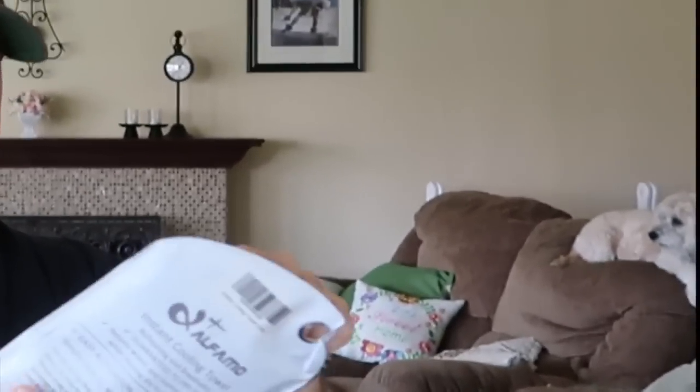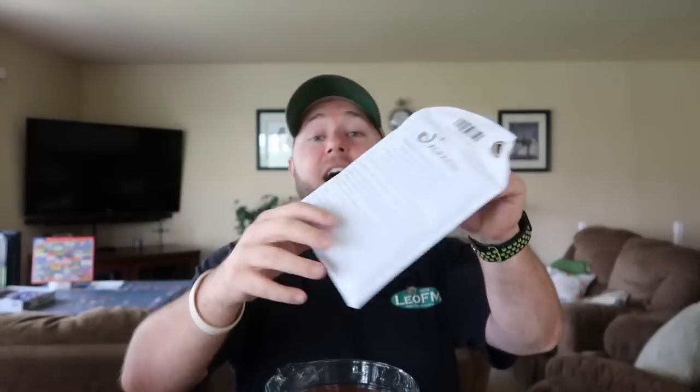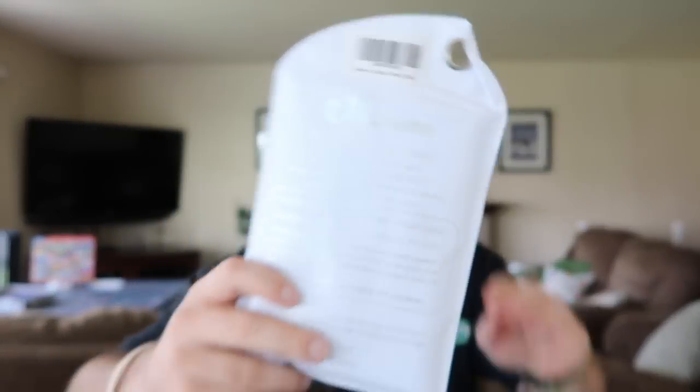Let's jump into the review. I'm gonna leave the product description down below. First we have the Alpha Mo, which is this bad boy right here. Did you see that? He literally jumped off the couch to go bark at the other dog, but he knew I caught him.